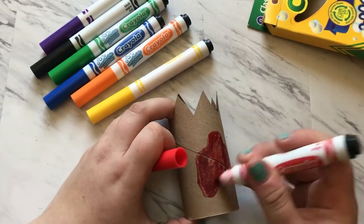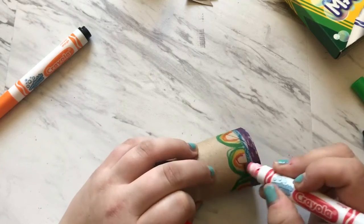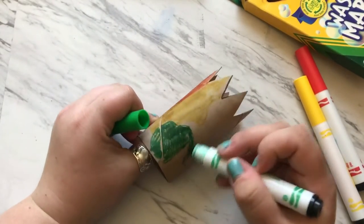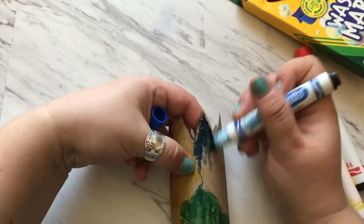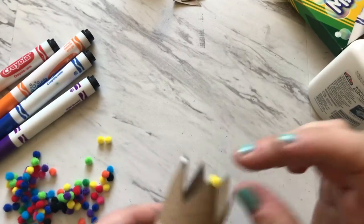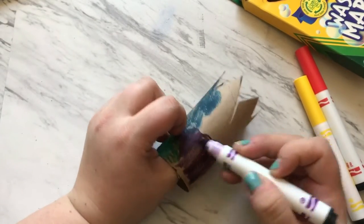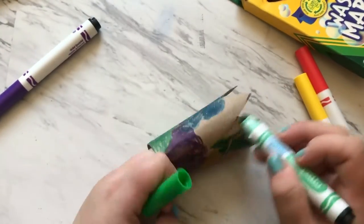Next you're going to decorate your crown. You can use markers or crayons or even paint if you have it. If you don't have pom-poms or sequins you could always do little drawings on a piece of paper, cut them out, and glue those to your crown as well. Get creative with all your decorations. If you have washi tape you can put pieces of that on it. If you have sequins and glitter, obviously go to town with that.